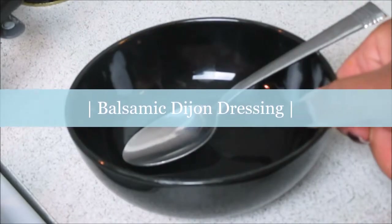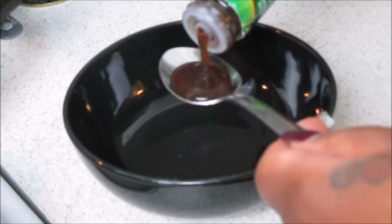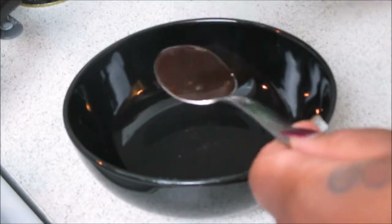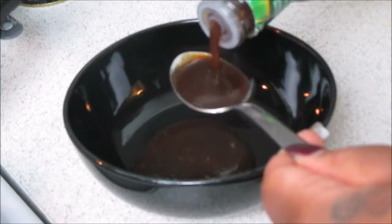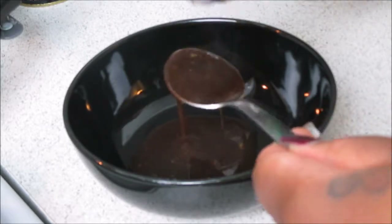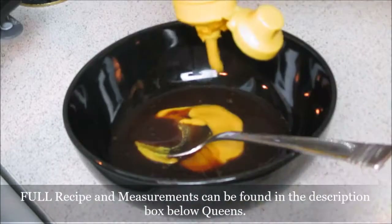Now it's time to make the balsamic Dijon dressing — and you guys, this is like the bomb. Of course you're going to need some balsamic vinaigrette; I'm just using this in the form of a dressing. I have used this brand before and I love it. All the ingredients and the recipe will be listed down below.